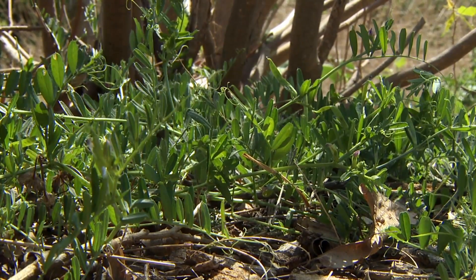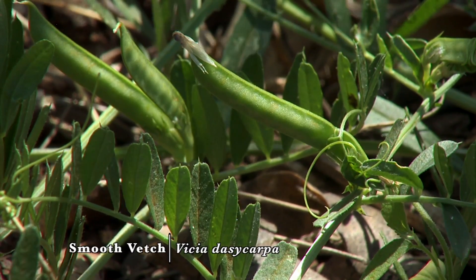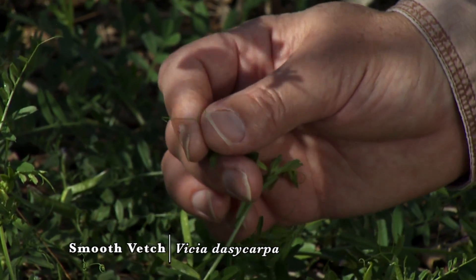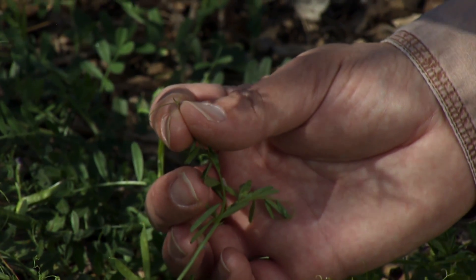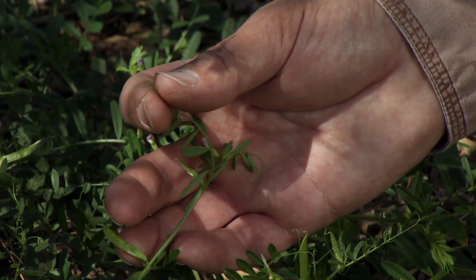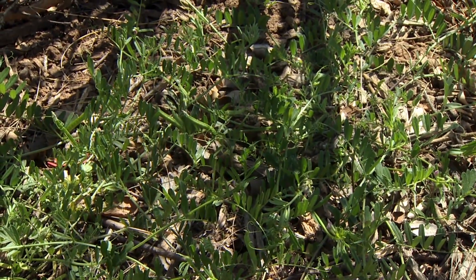The next plant is smooth vetch, an example of a winter annual broadleaf with a pinnately compound leaf. These are the individual leaflets on the plant. It also has tendrils which allow it to climb up shorter structures — here's an example of the curling tendril, which allows it to climb up either local woody plants a foot or two or any other plants in the field with it. There's a closely related species called hairy vetch.